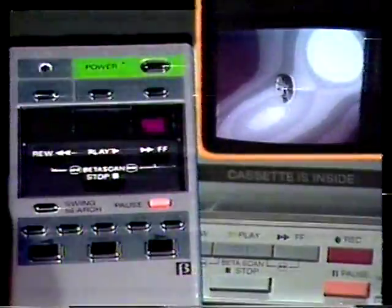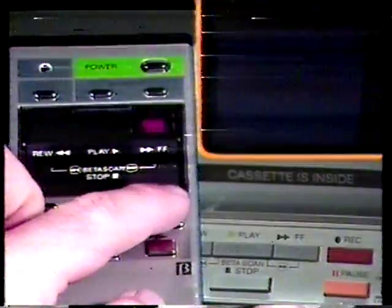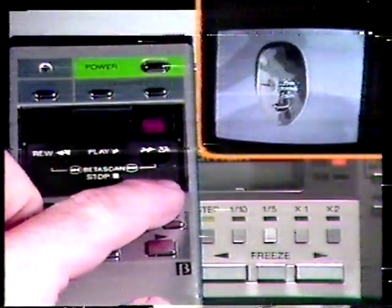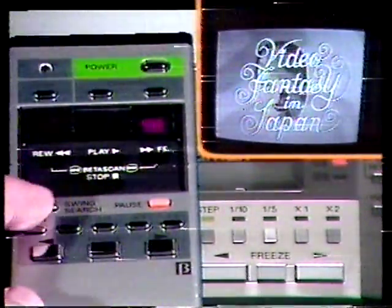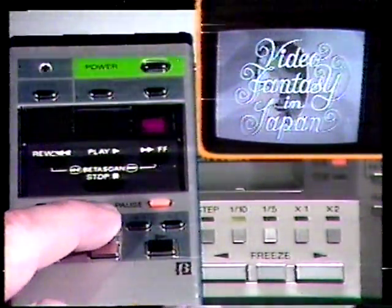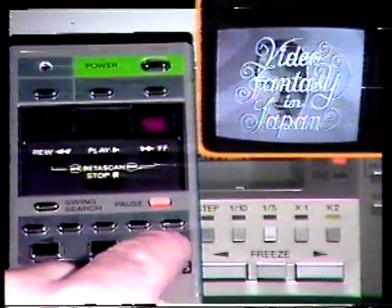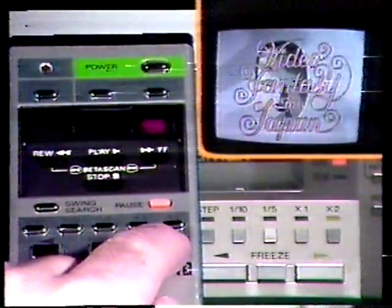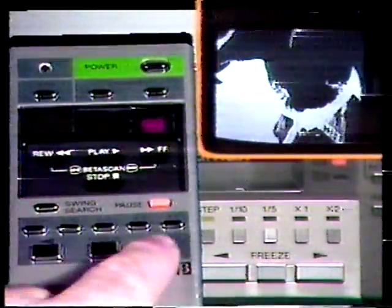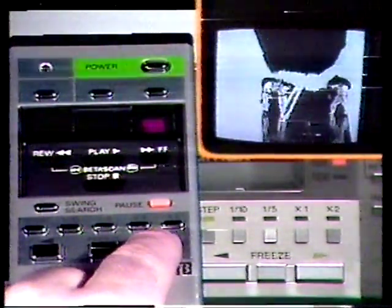This button places the VTR in stop mode, while this one places the VTR in pause. To select swing search, press this button once. Then select either frame by frame step mode, one-tenth normal speed, one-fifth normal speed, normal speed, or twice normal speed. Then select either forward, reverse, or freeze frame. In frame by frame playback, press and release the forward or reverse button once per frame. For continuous frame by frame playback, hold the button down.